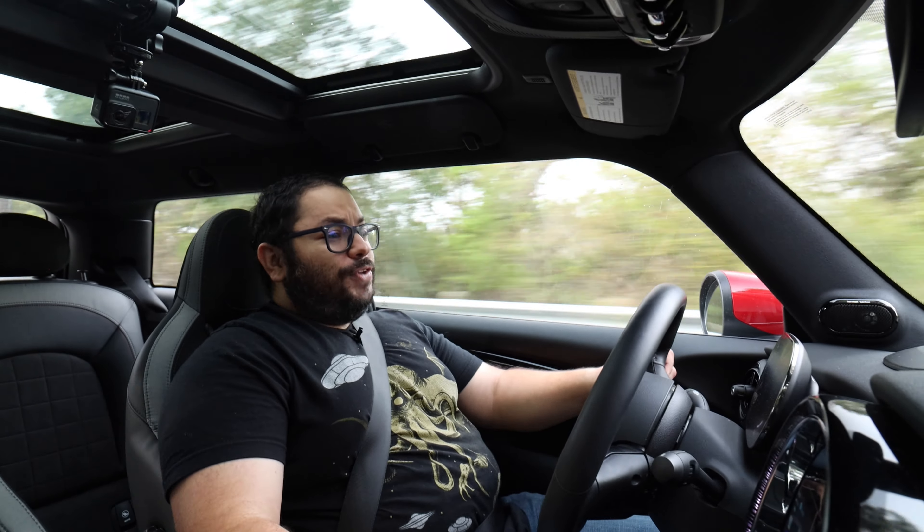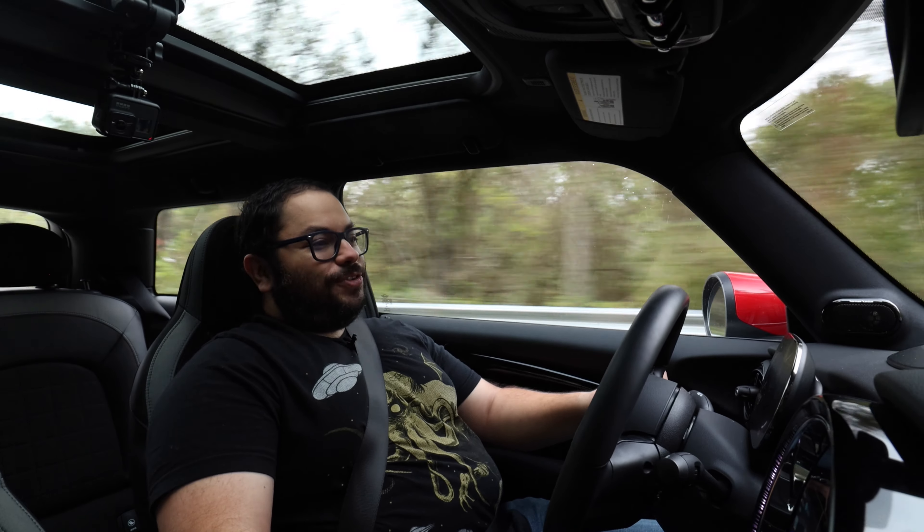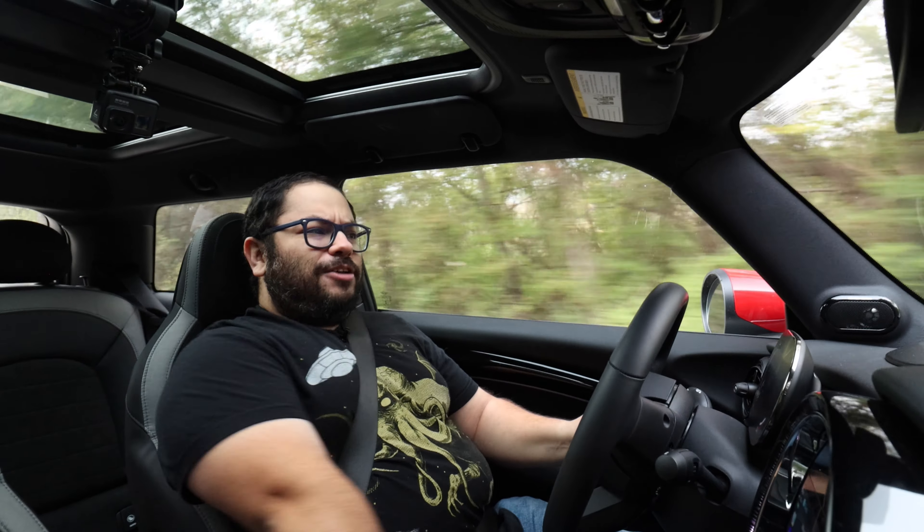Well guys, I hope you've enjoyed my review. I've had a blast in this Mini — this has been so much fun. And remember, find the right gear. Oh yeah, and also find the right revs, because this can. See ya.